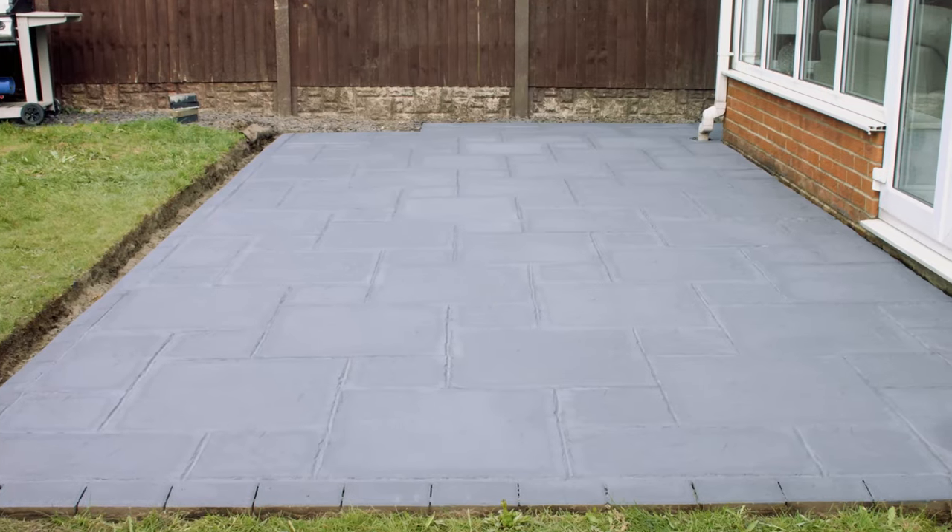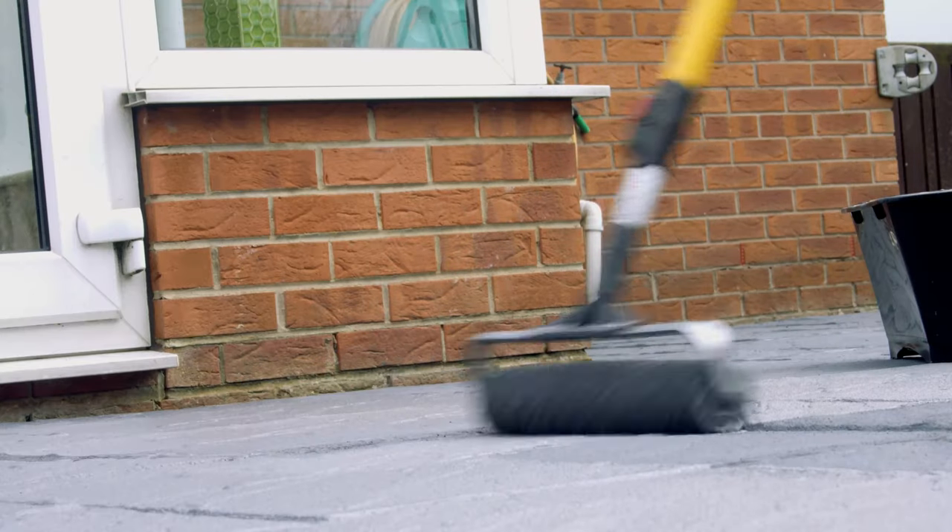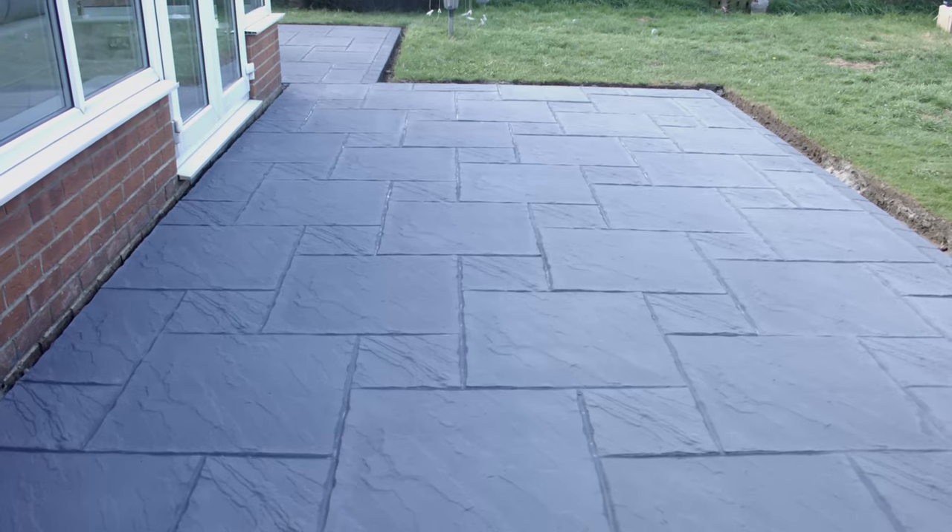Once dry, go ahead and apply your second coat. Your patio has now been completely transformed, creating a stylish outdoor living space.